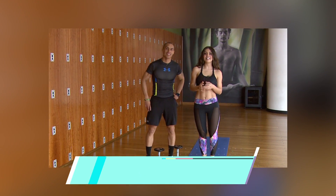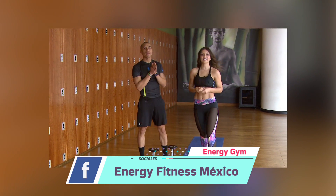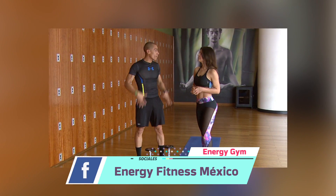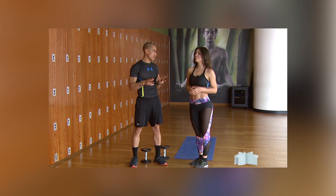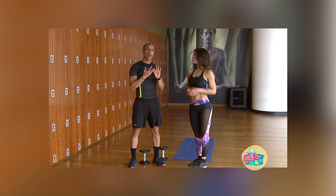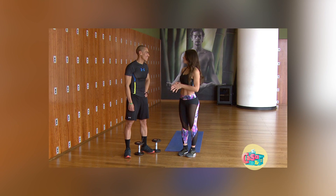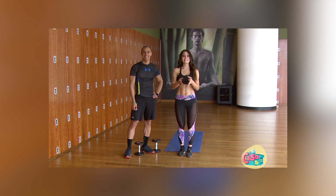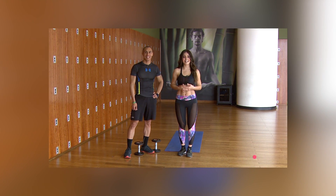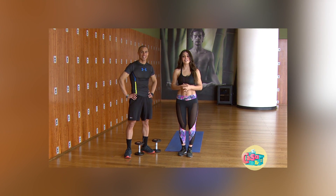Espero les haya gustado la rutina del día de hoy. Francisco, danos un resumen de cuántas repeticiones son. Para trabajar tren inferior, que son piernas, vamos a trabajar cuatro series de 20 repeticiones. Para trabajar tren superior, abdomen y cardio, vamos a trabajar con 15 repeticiones, cuatro series. Muchísimas gracias, Francisco. Y a ustedes en sus casas, espero les haya gustado la rutina. Son solamente 30 minutos al día. Nos veremos en una próxima ocasión en nuestra sección Ejercítate. Yo soy Erika Bernal y recuerden: sentirse bien es verse bien.